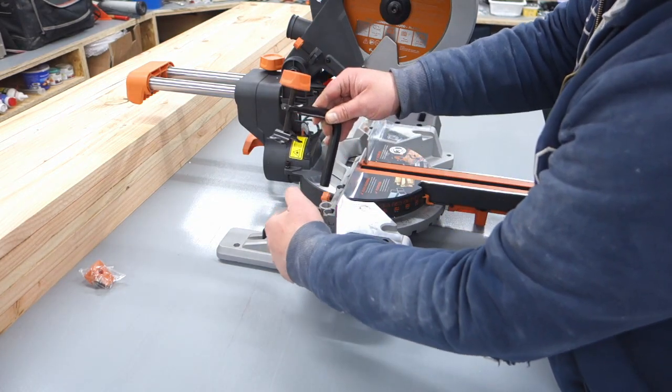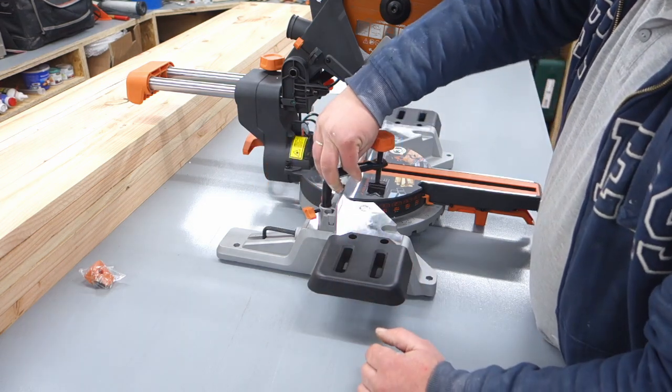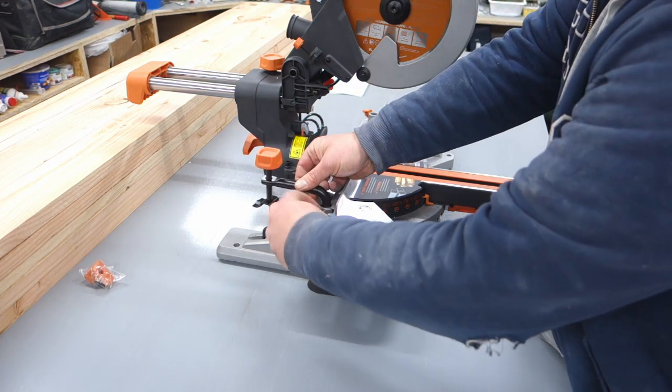I'm going to put it in the oven. I'm going to get all the way around that and put it in the oven.